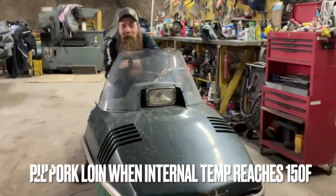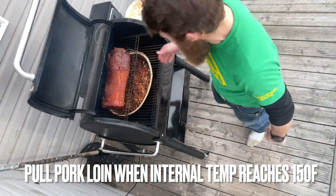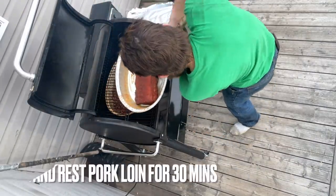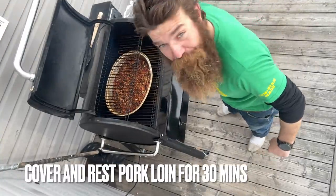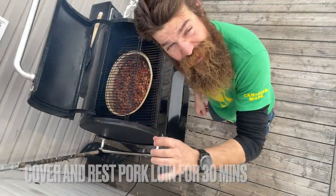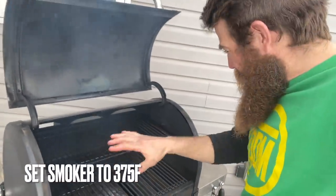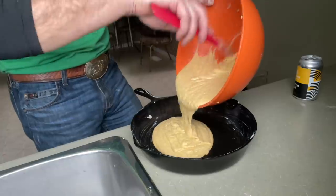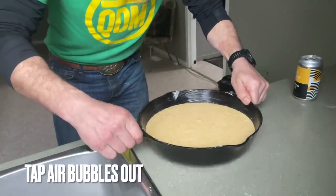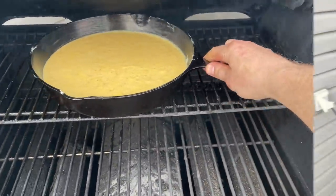That pork loin's at 150 Fahrenheit internal — let's go pull it off the smoker. Look at that monster. We'll pull our thermometer — look at those beans. Cover it up; that goes into rest for 30 minutes. The beans are gonna get covered and put inside the oven to keep warm. Now set the smoker to 375, tidy up the grill so it's ready for that skillet. Pour the wet cornbread mixture into the pan, give it a little shake and a tap. Onto the smoker, top rack — 25 minutes or until a toothpick comes out clean.